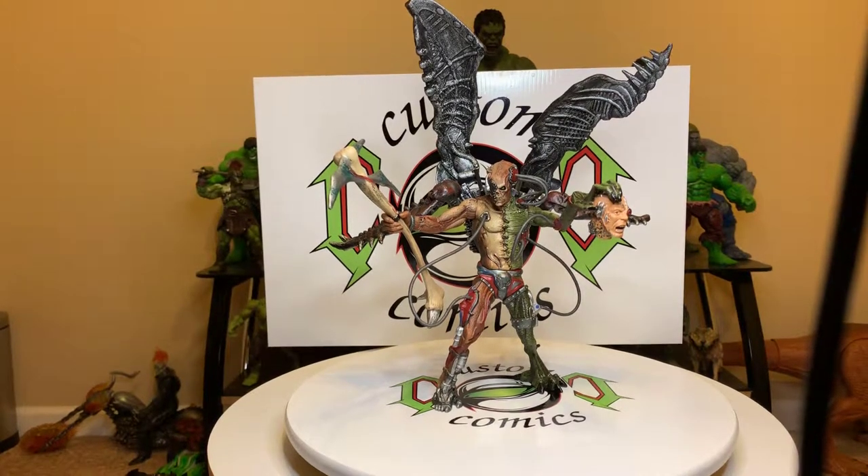Hello, my fellow YouTubers, this is Custom Comments with another video — the Reanimated Spawn from Series 12. I think this guy came out in 1998. Your Friendly Neighborhood YouTuber did such a great review on him, and I said I had to have him. He gave me a shoutout, and I'm returning the favor. He takes great reviews, gets into mad detail, with a little comedy behind everything — check out his channel, he does a great job.